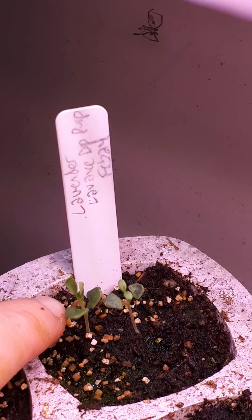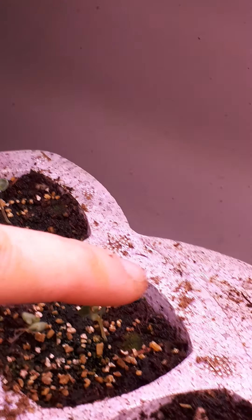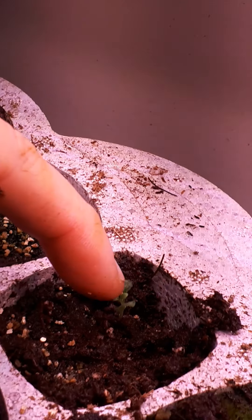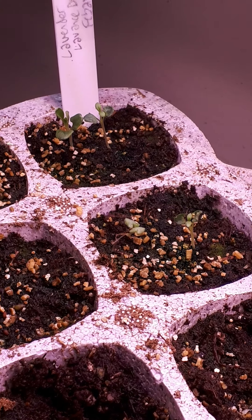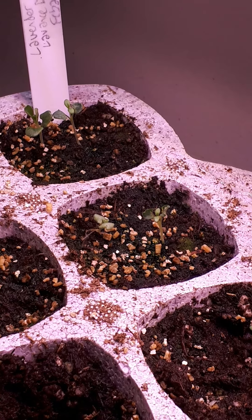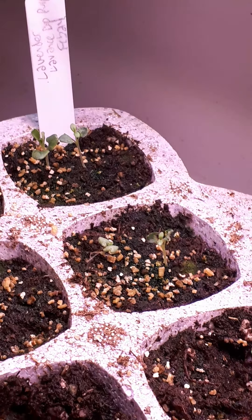The deep purple lavender though — this is from West Coast Seeds, the English lavender. Look at that — this is where the Lupin was. That's a really good germination rate. These were not stratified or anything; I just popped them in. That's awesome.